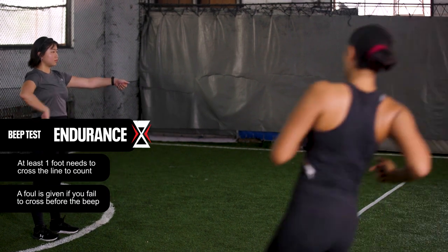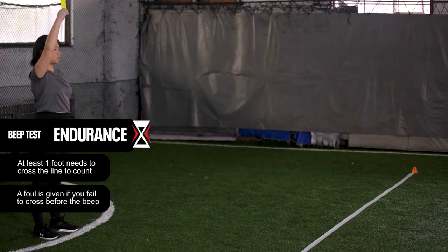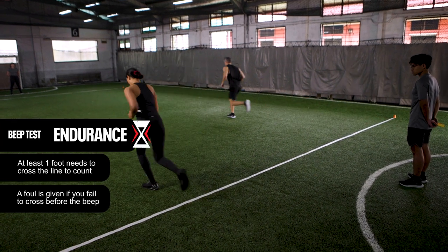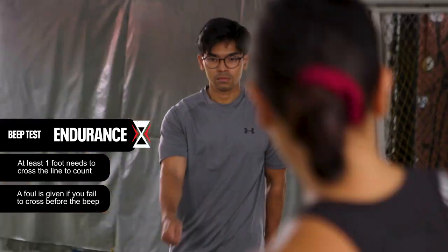Wait for the beep sound before you make your way back to the opposite end. Remember to pace yourself nice and slow, as the intervals between beeps shorten with every increase in level.